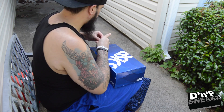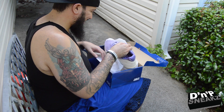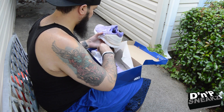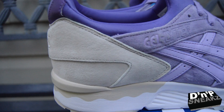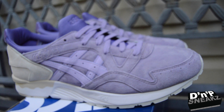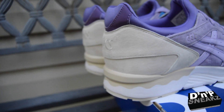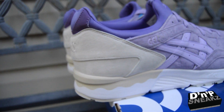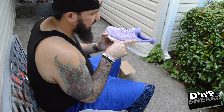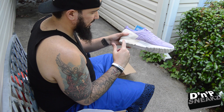Let's get into those — yes sir! It came with three laces. We have a completely suede upper — god dang, this is so nice. We got hints of tan in the back, a white midsole, and darker hints of purple. The Asics emblem and 'Gel Lyte' embossed — wow, these are sick.